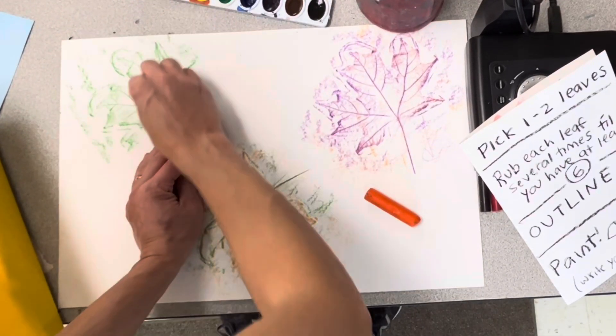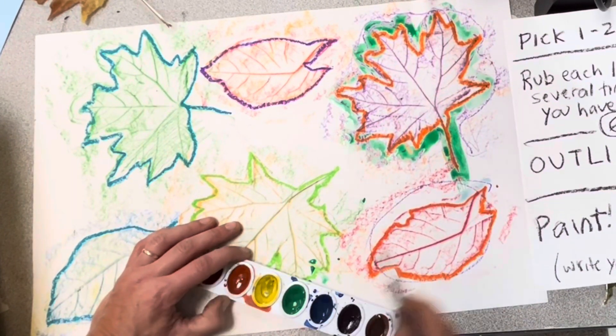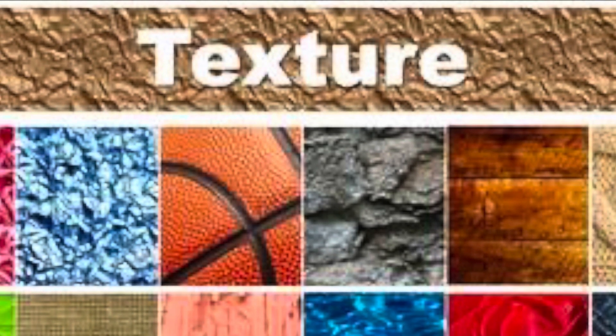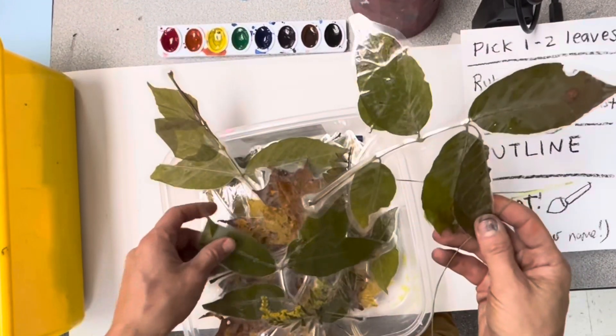For today's art project you'll be creating a rubbing and then painting using leaves. This is a texture project. Texture is the way something feels — is it bumpy? Is it rough? We're gonna capture the texture of leaves today.